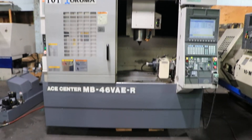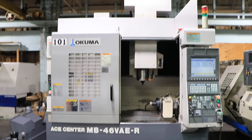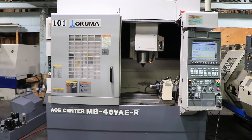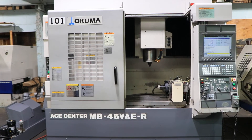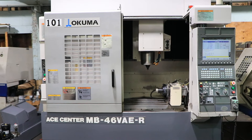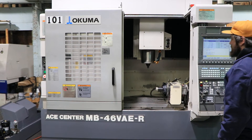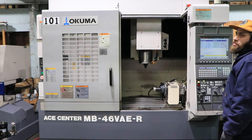We have an Okuma 4-axis CNC Vertical Machining Center, model MB46VAE-R. The machine was new in 2006, serial number 127039. We're going to run her for you — she's running right now. The machine has an Okuma control, the OSP200M-R.